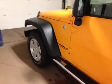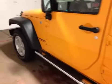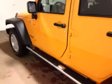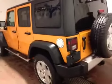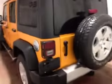The Jeep is sitting on 18-inch alloy rims. We have BFGoodrich all-season tires. We have tubular step sides, and we can see there are some extra chrome accessories like the gas cap.